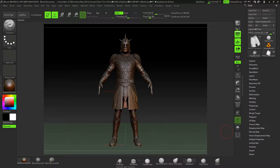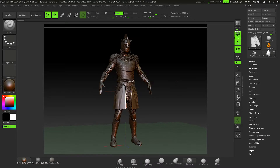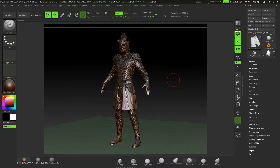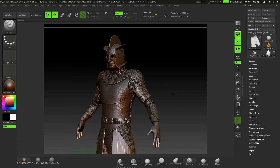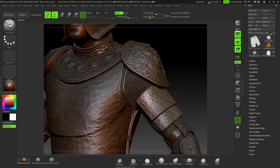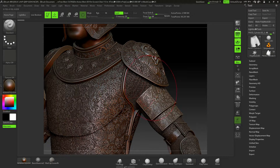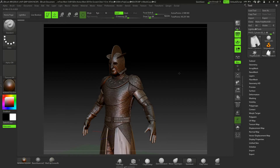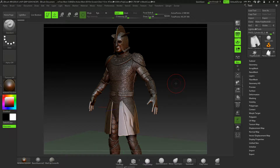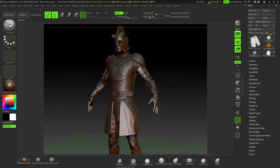Welcome to this course on creating armor using ZBrush in a Game of Thrones style. If you like the look of this figure and you'd like to create something like this, then this is the perfect course for you. We'll be tackling how to produce all of these armor elements, including all of the chain mail, in this ultra-detailed course. We'll also be creating the extra bits like the buckles, and pretty much everything you see, going into a lot of detail to give you your final render.